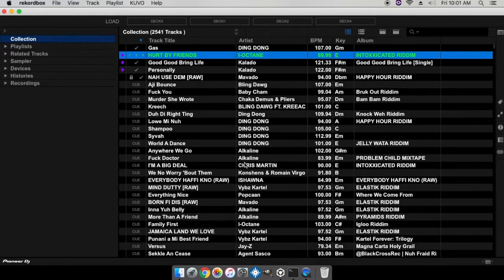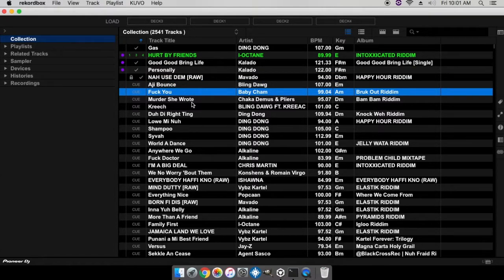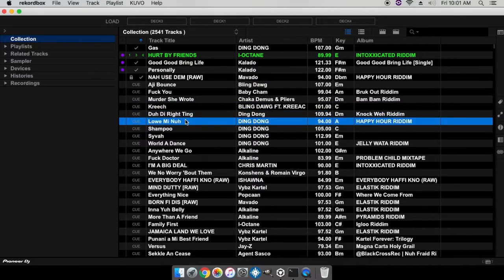It's a pretty unique feature to Rekordbox DJ, and if you have a dual screen setup it's something that I'd recommend trying out. If you like this video, give it a thumbs up, subscribe to the channel, tell a friend if they're into DJing — this is where they can come and check out all the new stuff. Once again, I'm DJ Cool Breeze, one love.